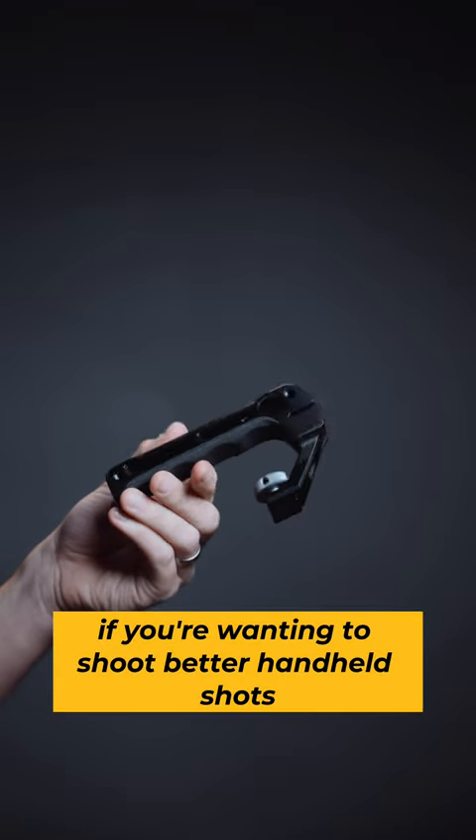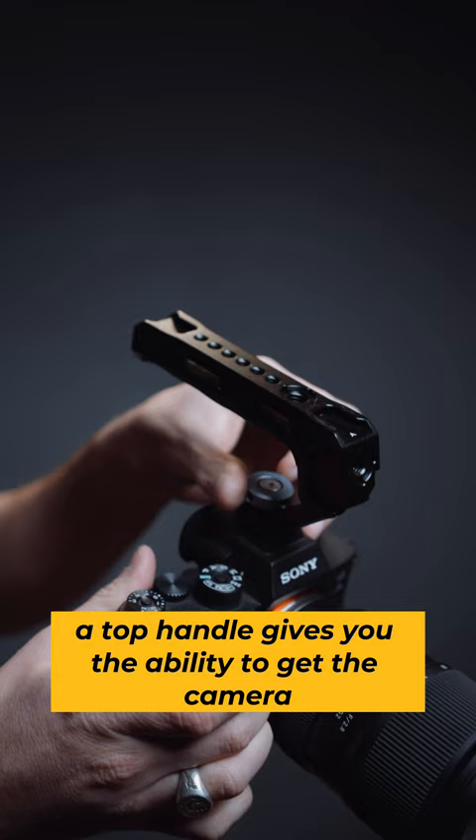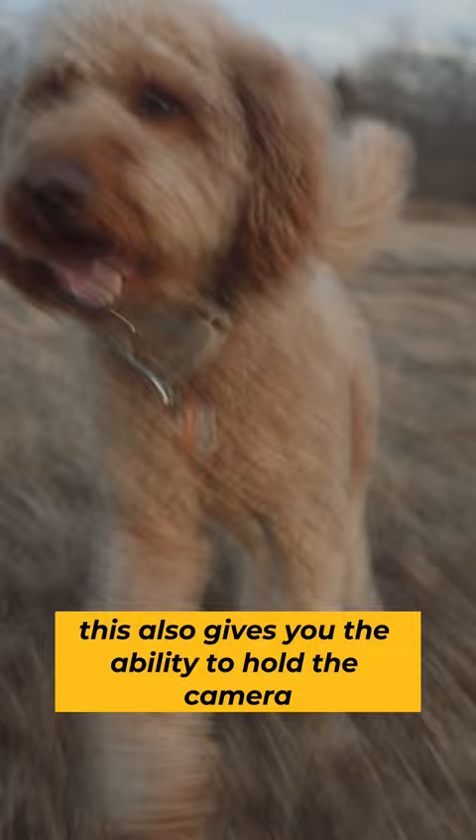If you're wanting to shoot better handheld shots, stop what you're doing right now and buy a top handle. A top handle gives you the ability to get the camera in different positions and get better shots. This also gives you the ability to hold the camera comfortably when capturing lower angles. You can get these just about anywhere for a great price, but the Small Rig one is great to use and we've linked it in the description for you.